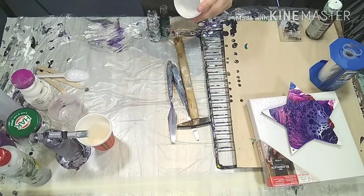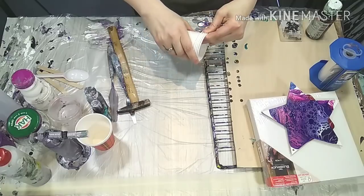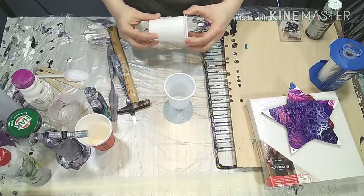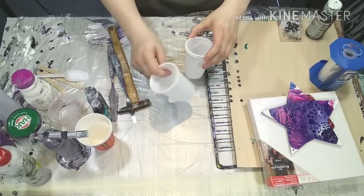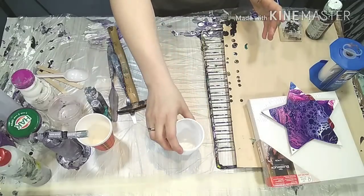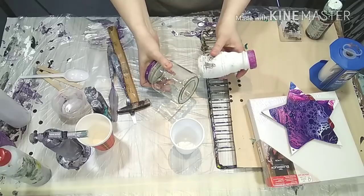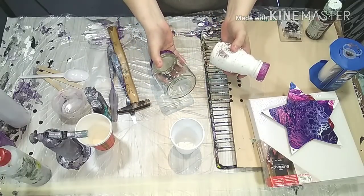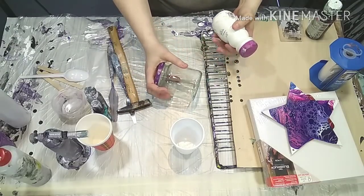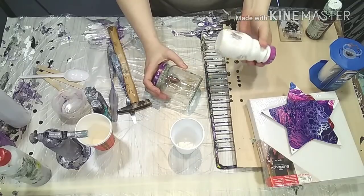You see or read everywhere that you need cups — plastic cups like this — because you mix your paint in them and use them for other purposes. Yes, that's true; they're cheap and you need some containers to mix. But if you have something like that at home, that's also fine. You don't necessarily need to buy plastic cups. It's also more beneficial to the environment if you use things you already have or that you can wash out.